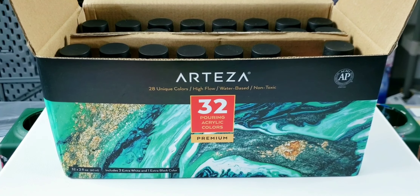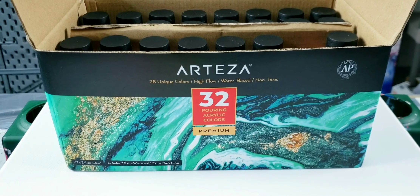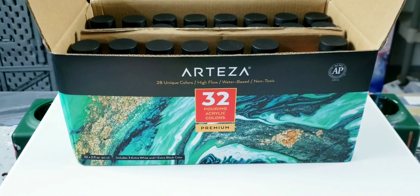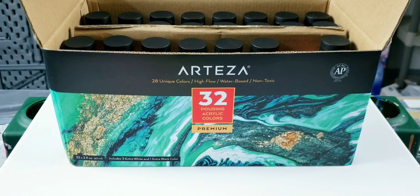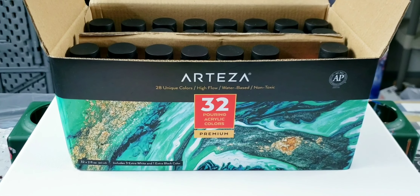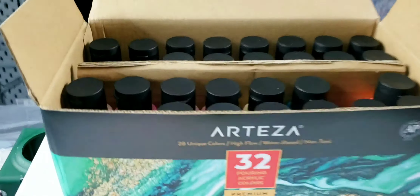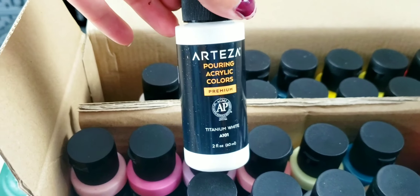I am super excited to try these out. Here are the Arteza pouring acrylic colors. It comes in a pack of 32 — I think the price is like $56 — but it comes with actually 28 colors because you get four of the titanium white, and they come in two-ounce containers.